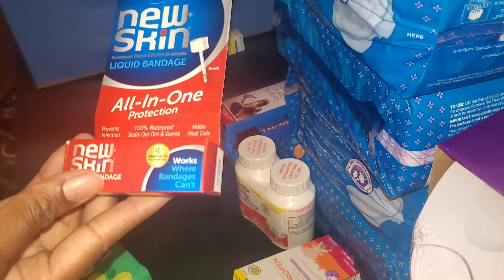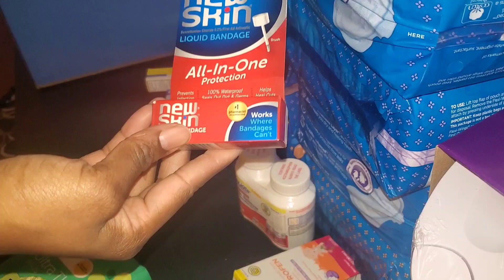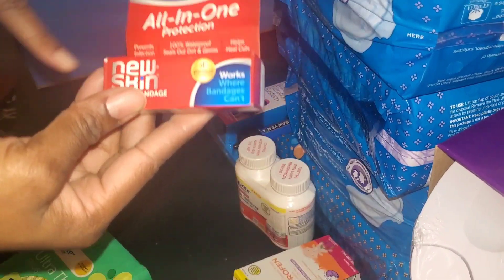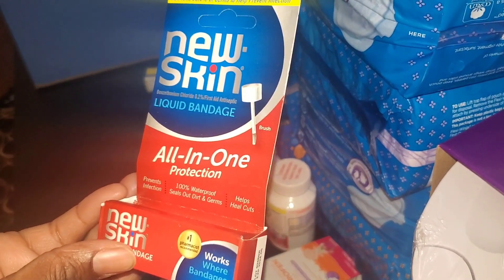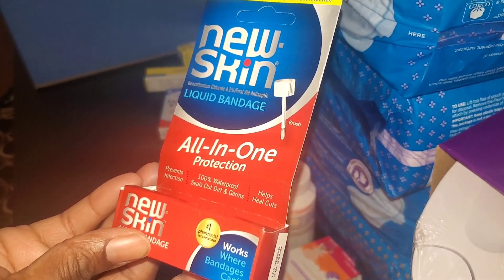We have some New Skin, which is a liquid bandage — you just put it on top of the scrape or whatever, and it's supposed to seal right over it. It's an all-in-one: seals out dirt and germs.